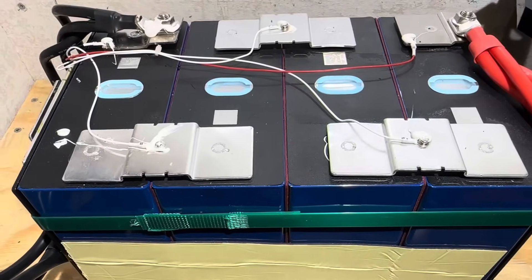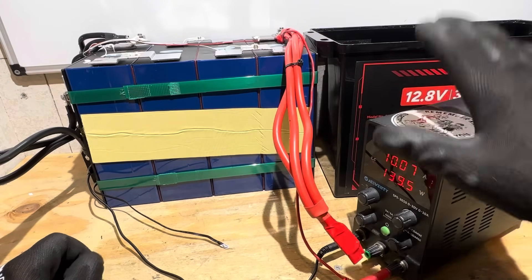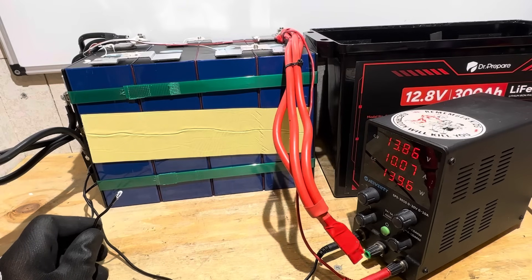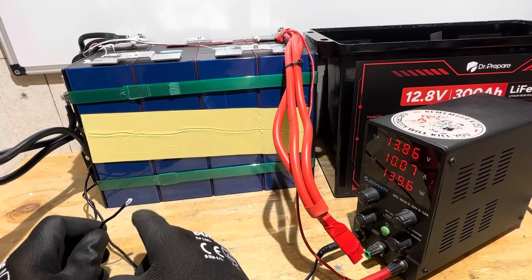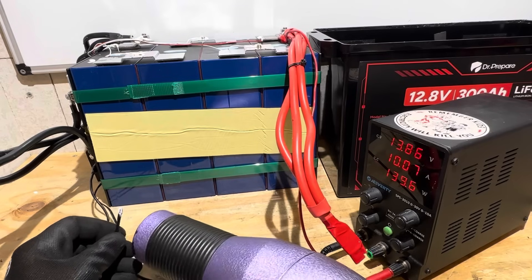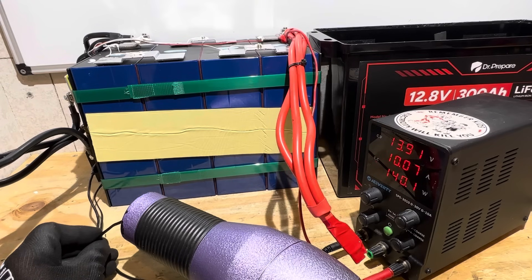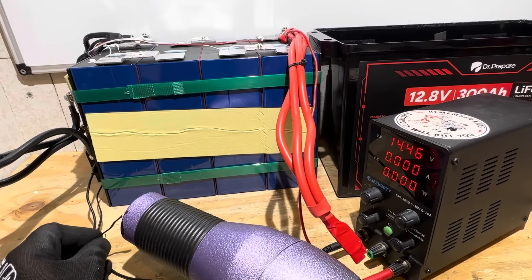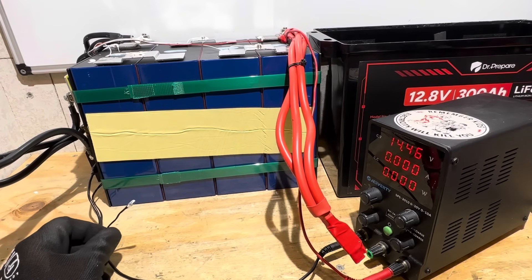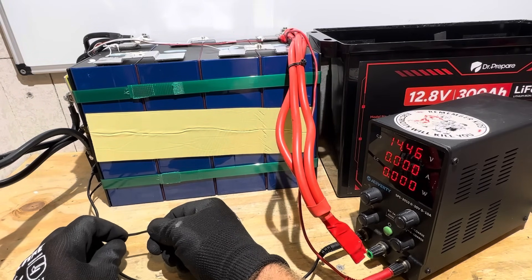Now I'm going to do high and low temperature charge protection tests. I've got the power supply charging the battery and I'll apply heat to the NTC sensor first for the high temp charge protection test — you should see the current drop to zero on the power supply. Applying heat now. It works — took about 30 seconds according to the camera. Cooling it back down and it went back to charging.